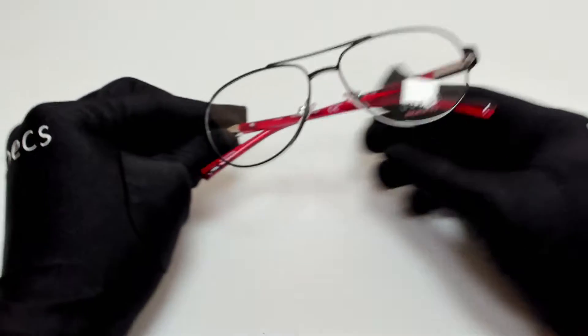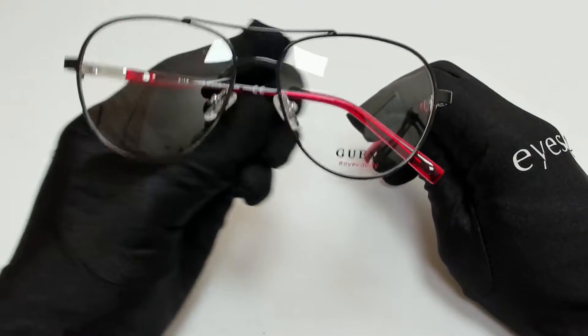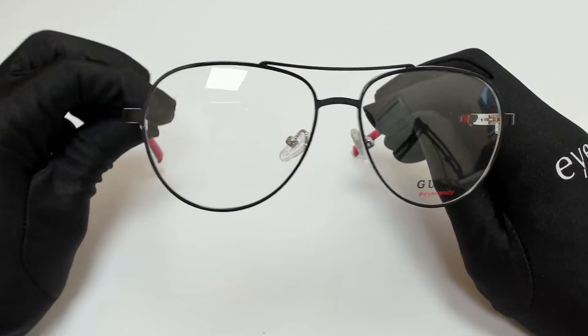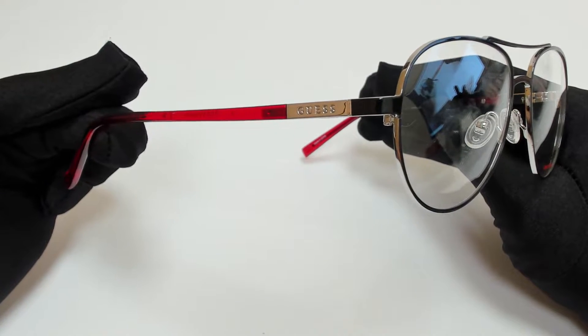Hi everyone, greetings from iSpecs.com. I'll be demonstrating Guess Eyeglasses, model GU3029, color code 005.